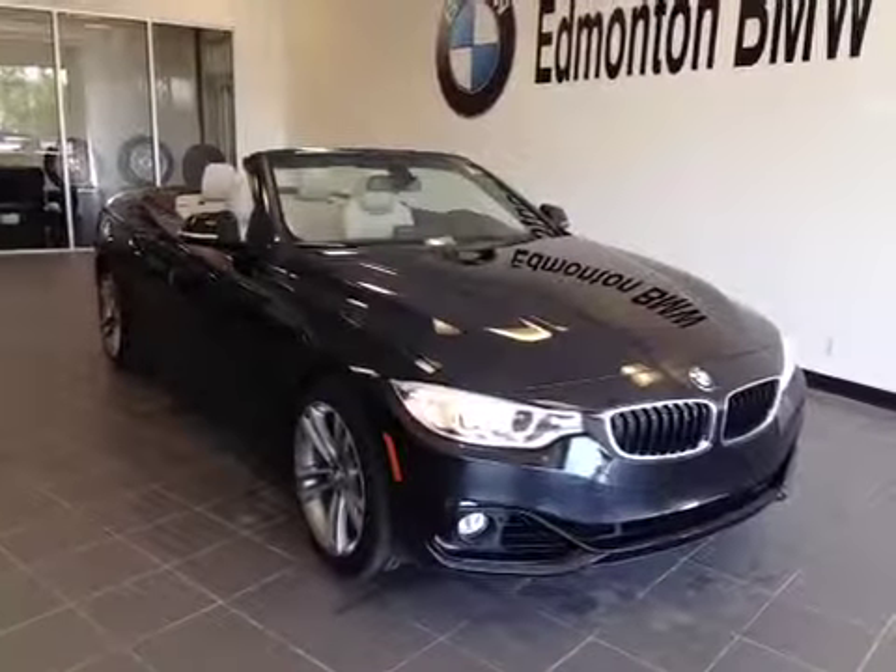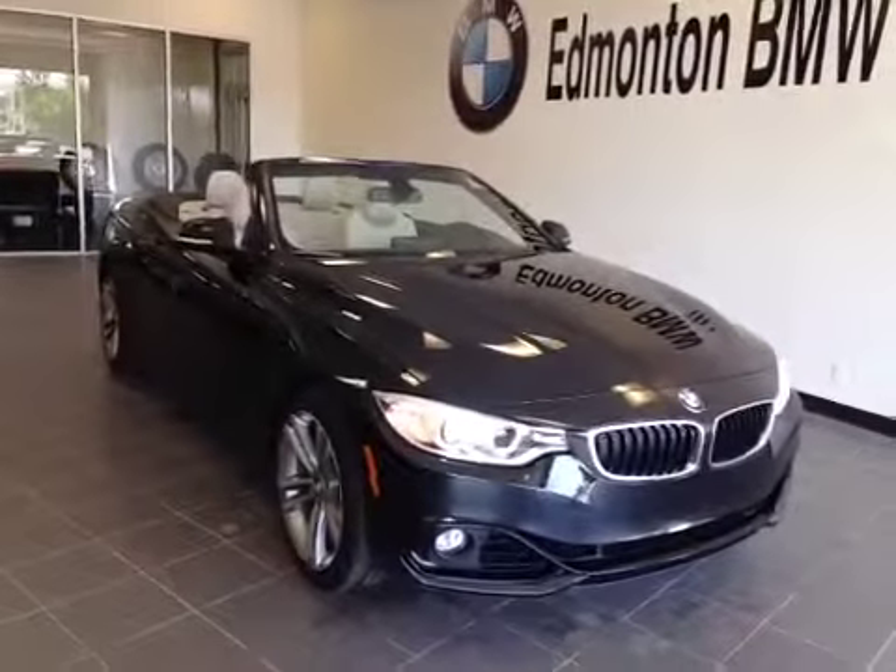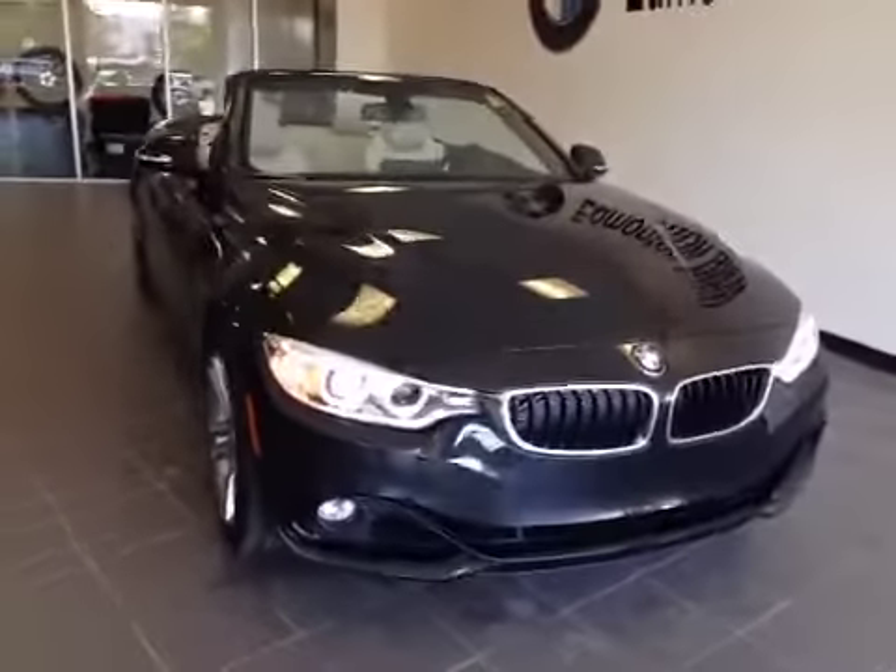Thank you for visiting Edmonton BMW. Here's a 2014 428i xDrive convertible in black.